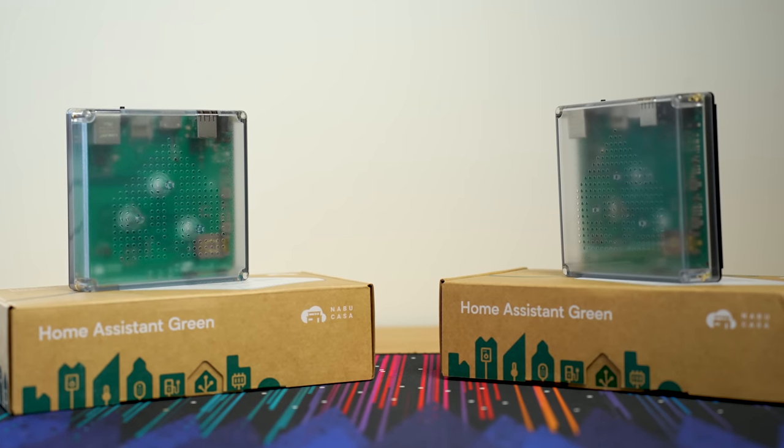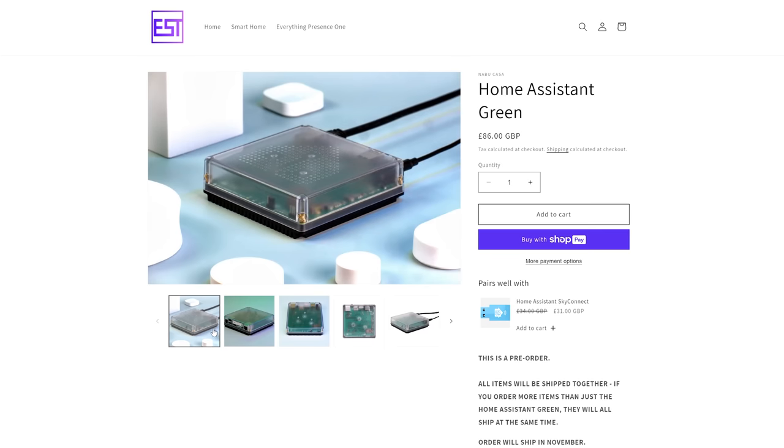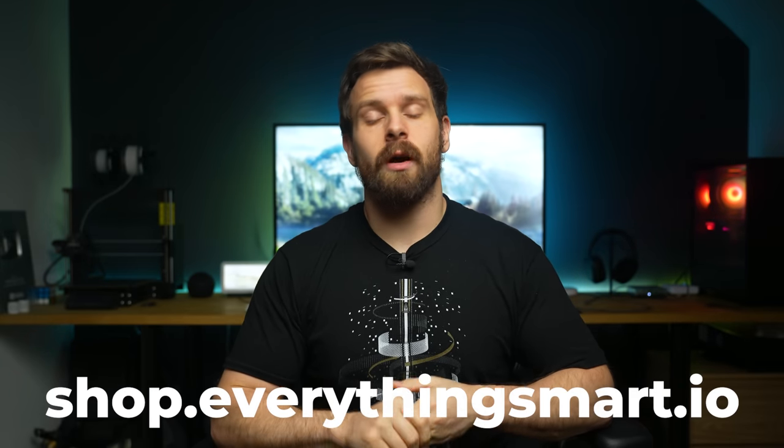I have two units here for review — one I bought on launch day and another sent from Nabucasa for review — both are identical. It's also important to mention that we will be stocking and selling the Home Assistant Green in our shop. I only back products I personally believe in, but I wanted to be open and transparent about that. Check out reviews from multiple places, and links to purchase are in the description.